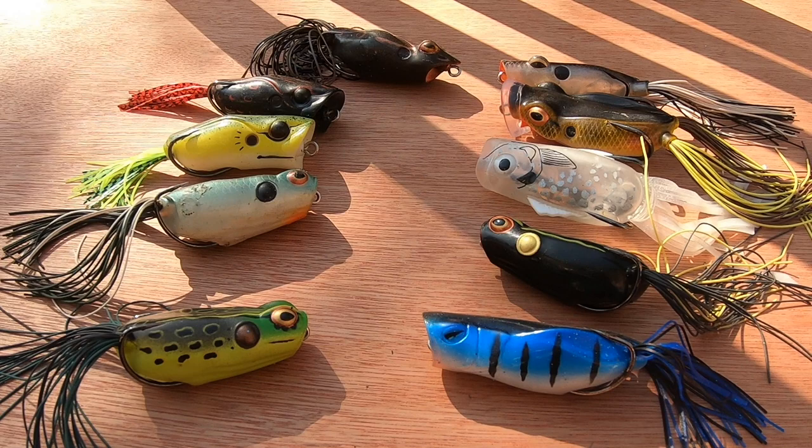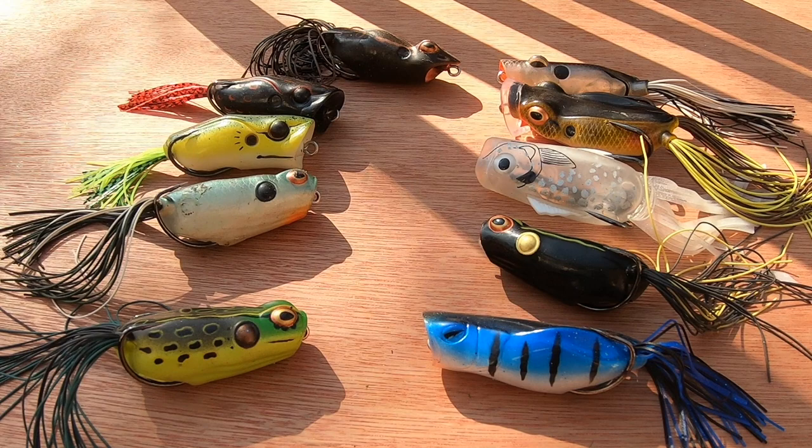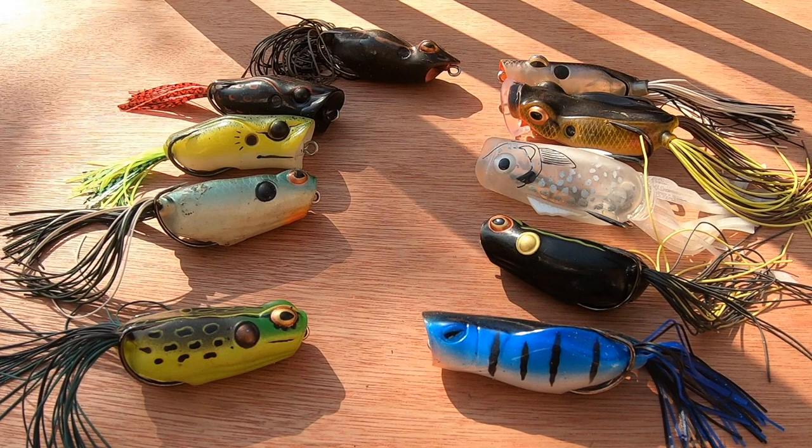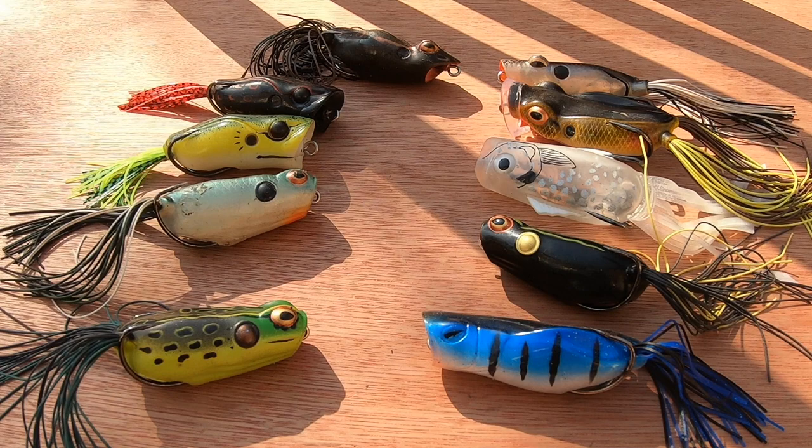For reels, you can use standard baitcasters or spinning reels. You want something with a really good drag — things like the Abu Tranx, Casting Spartacus Maximus, Abu Revo. I've got something with about 25 pounds of drag; you need something like that. Also consider the Citrix — good reels from good manufacturers. Solid, reliable, strong. Gear ratio is not so important here; we're not making hundreds of thousands of casts, we just want something strong.